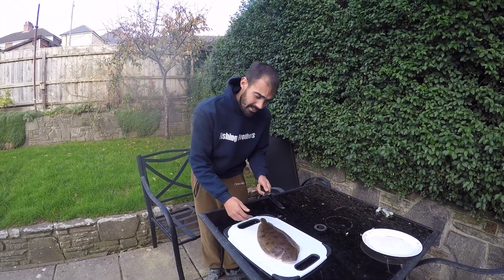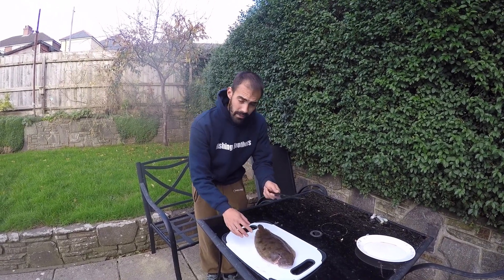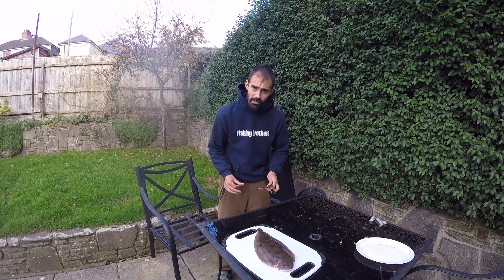Anyway, I gutted it last night just to make sure, and I bled it, but we're just going to do a quick video on it to show you how to fillet it. So here goes nothing.